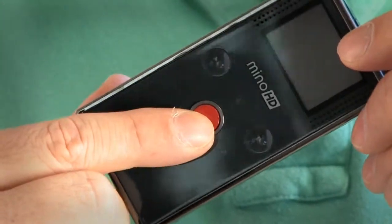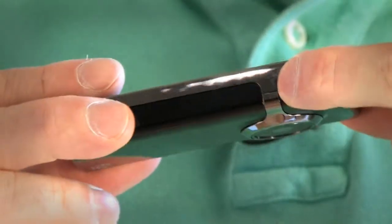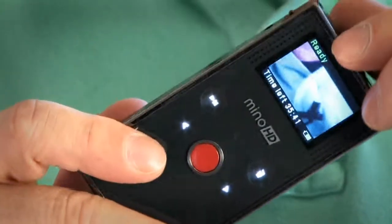If you thought HD cameras couldn't get any smaller, check this out. It's the Flip Minnow. This little camera is the definition of simplicity. It really only has two buttons to speak of: the big red record button on the back and the power button on the side. Press this button and it's ready to shoot inside of two seconds. All you have to do is hit the big red button and go.